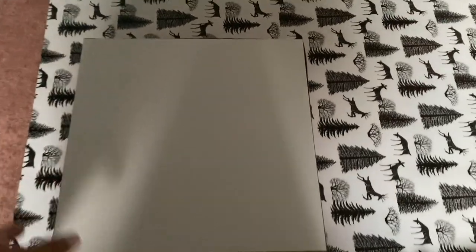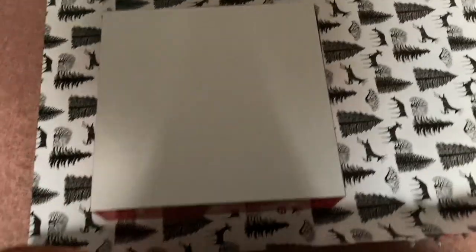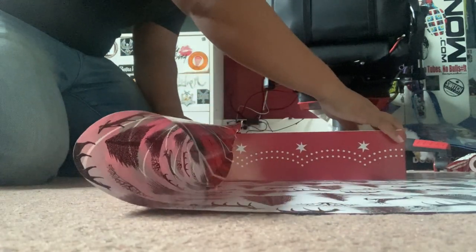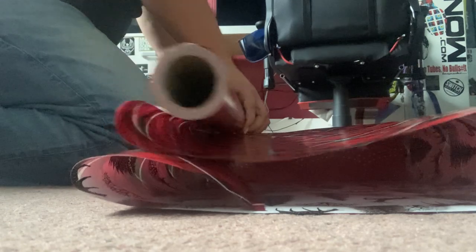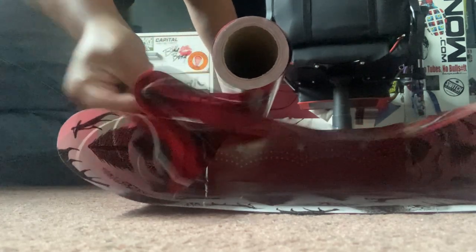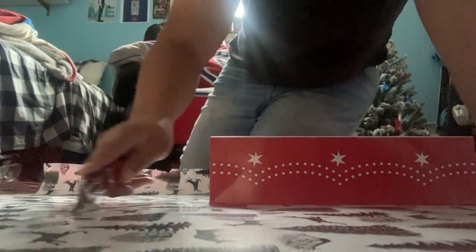What I like to do is put the box down and judge off to the side how much depth I'm gonna need. This was like a four inch box — one side over just to have an edge. Pull the whole roll over, try to keep it straight, put a fold in it, grab my box cutter, and I run down the length that I'm gonna need. It's gonna be like a nice straight cut every time.